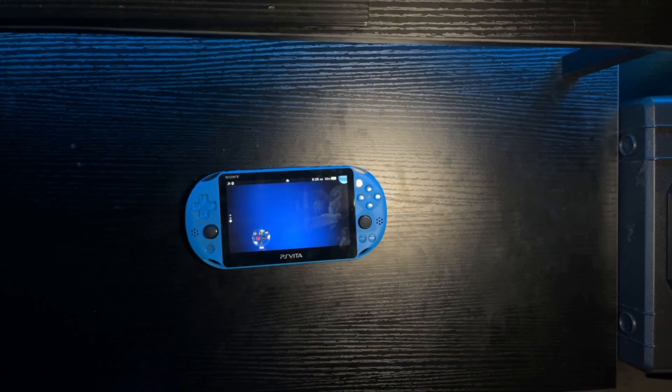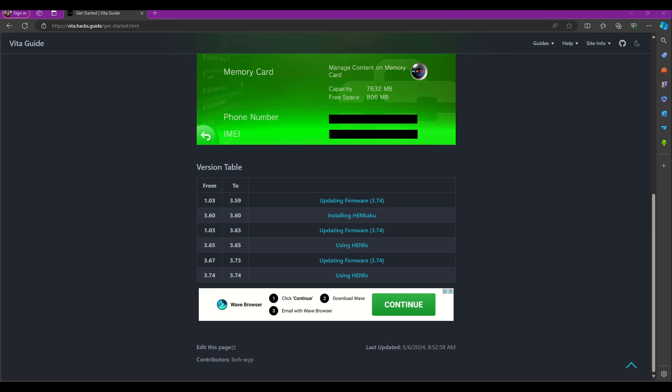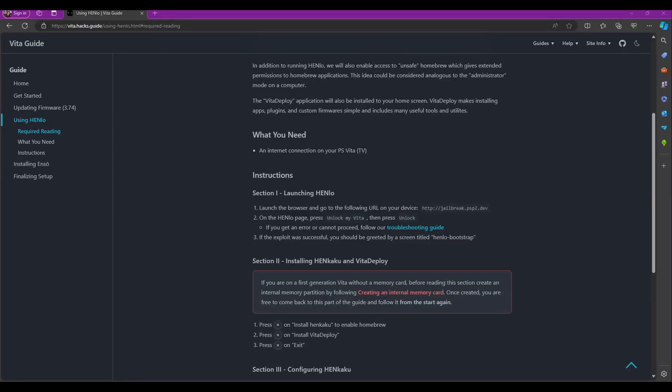It's modding time! I cannot stress enough how simple it is to mod this guy. We can thank the people over at vita.hacks.guide — link in the description — for giving us a very comprehensive guide on how to do this. The first thing you're going to want to do, and this is very important, is make note of what system software firmware version you're on. Mine was updated all the way when I got it, so we will be following the guide for firmware 3.74.